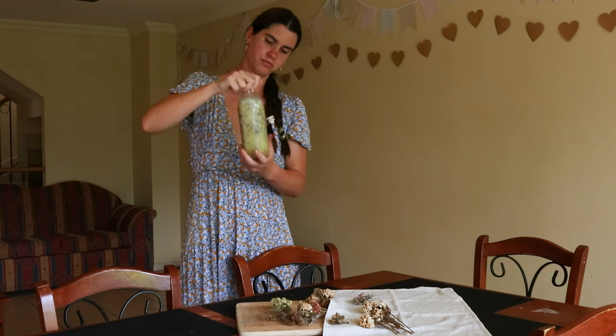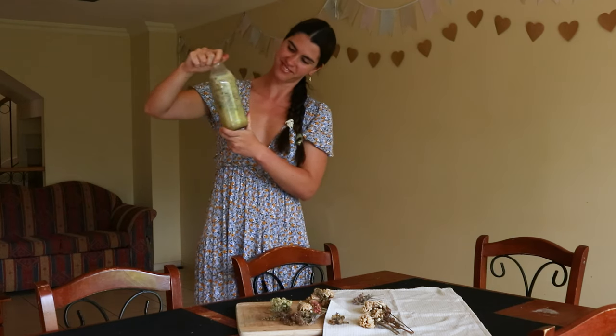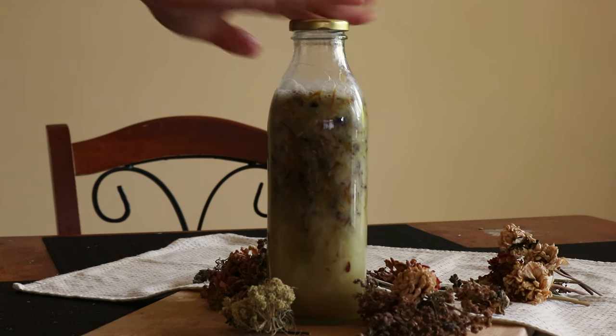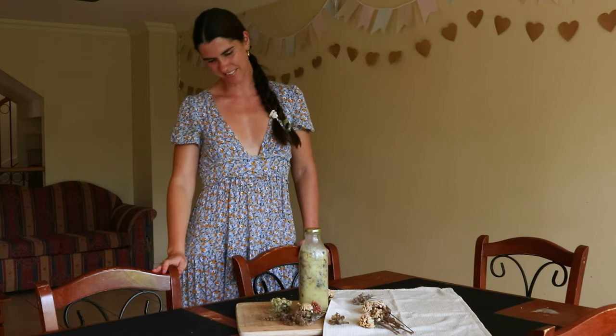I like to use glass foaming dispenser bottles as they provide a rich bubbly lather and prevent any unwanted plastic chemicals from leaching into the soap. But if you're worried about the glass breaking, you can use plastic foaming dispenser bottles for your home creations.